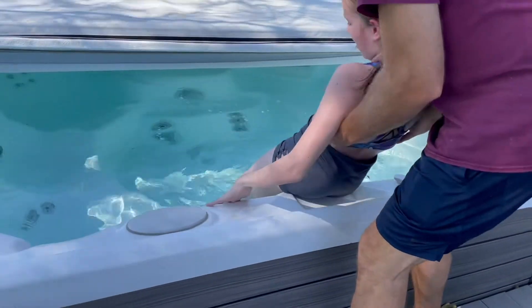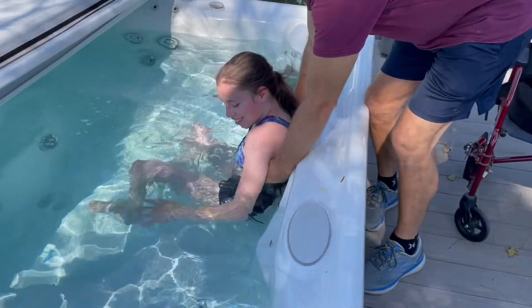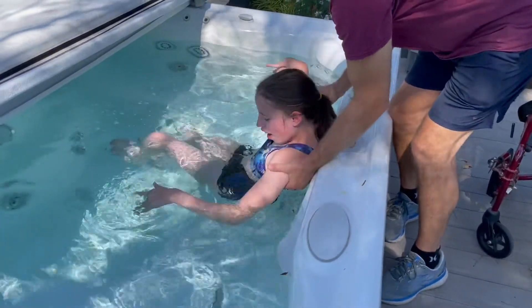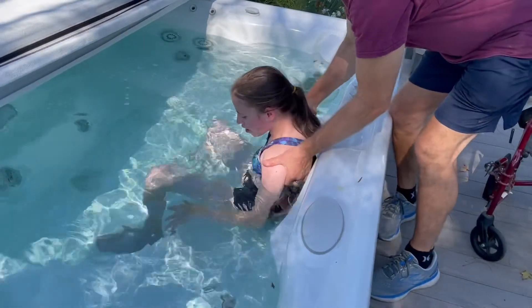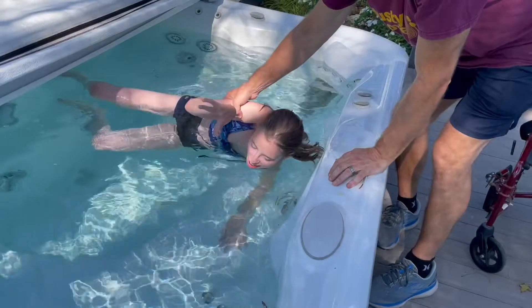Then I slide my bottom down the side of the hot tub, rolling myself onto the seat. Once I am on the seat, I like to rotate myself into a more comfortable position.